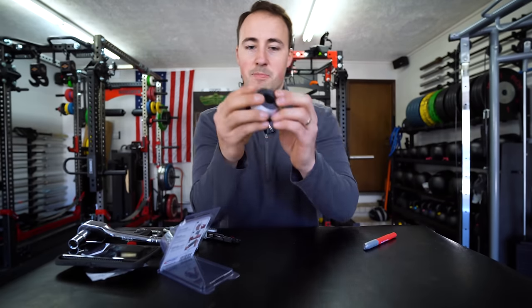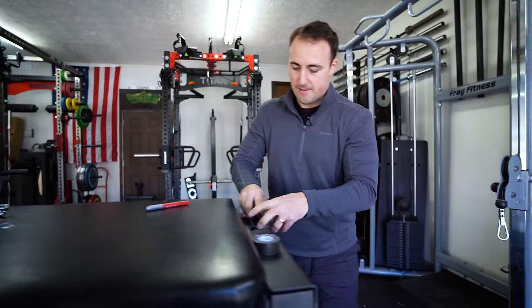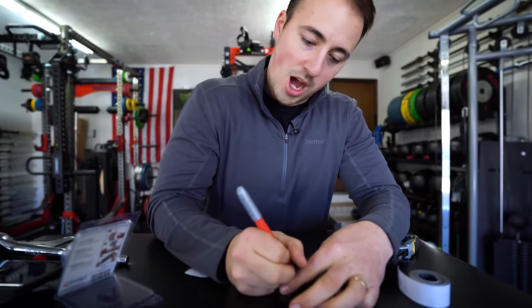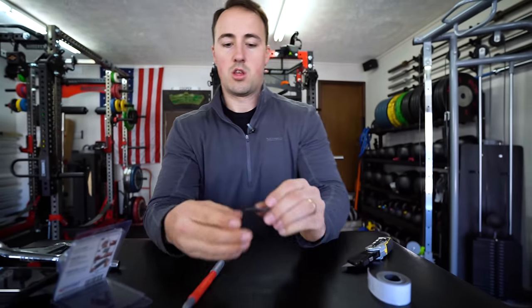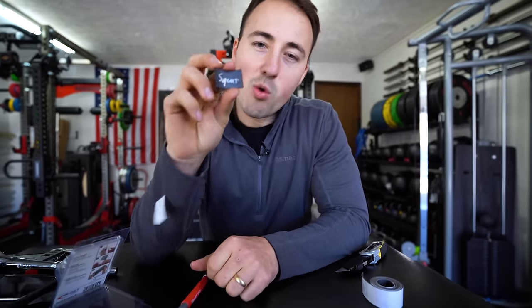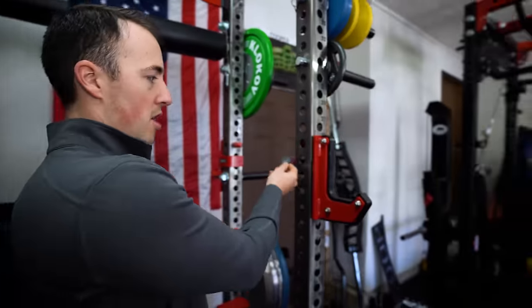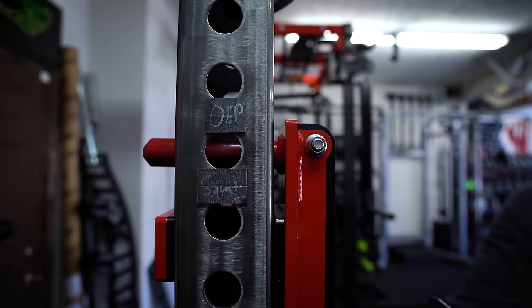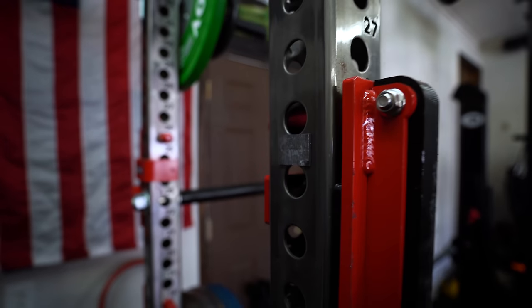For this first hack, we're going to take some magnet tape, cut it out, and use a silver Sharpie to write 'squat' on it. This way you always know where your J-Cup should be when you squat. You take this and put it where your hole is — you can put it below or above — and you always know where you're going to use it for squat, deadlift, bench, overhead press, those sorts of things.